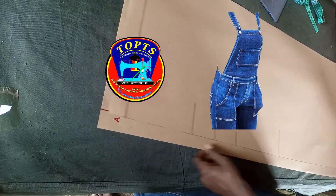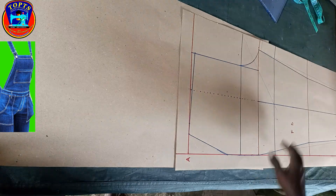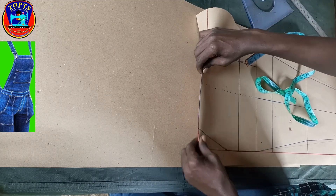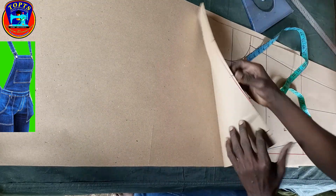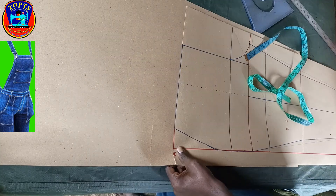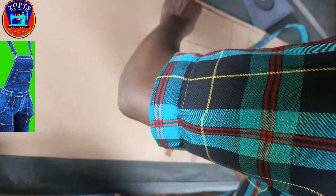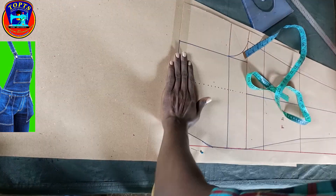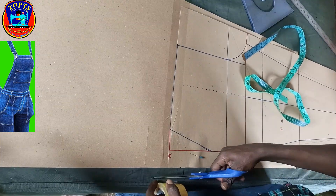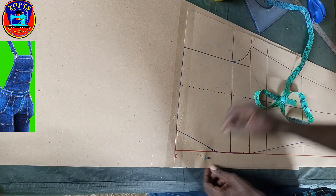I get my new pattern paper, then I lay the front pant block extendedly like this. I secure it by taping so that it doesn't move and disturb when I start working on the dungry upper bodies. I'm done with the layout — next is to work on the top.